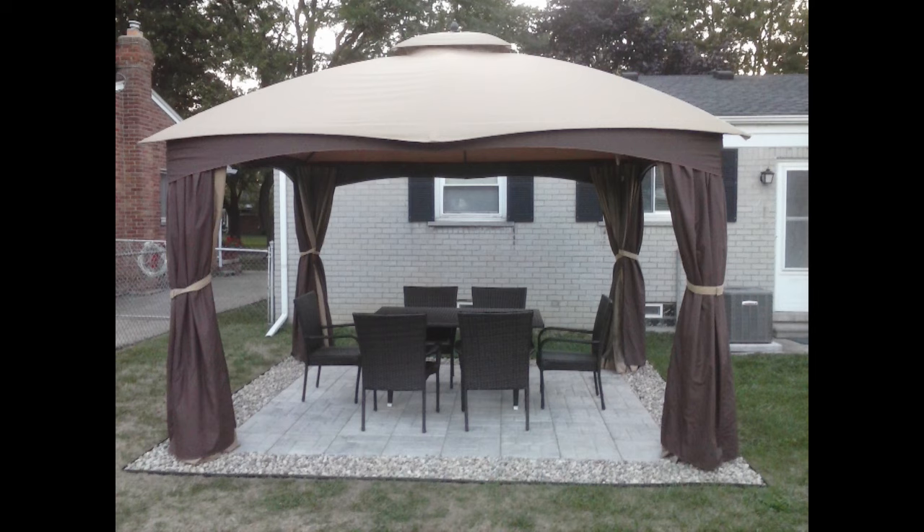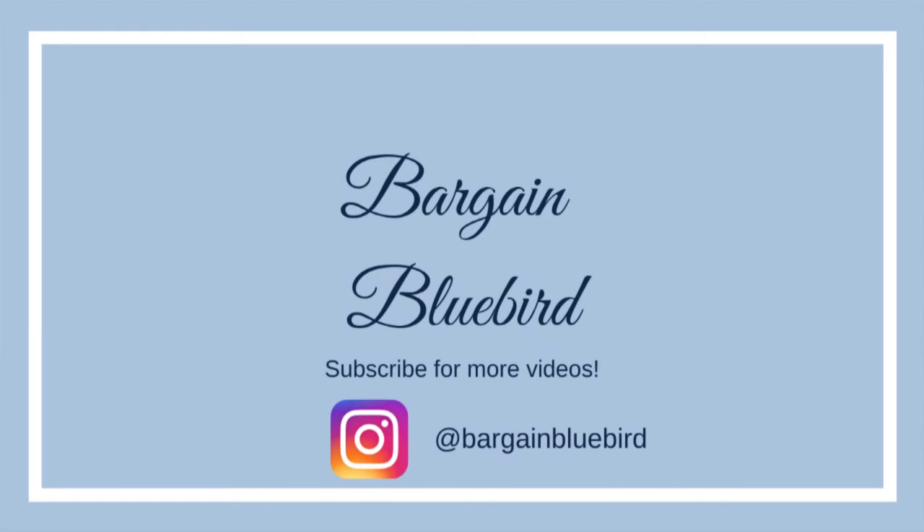I have a blog post linked below in the description box. It includes a diagram with dimensions and a list of supplies and what they cost us. If you liked this video, please give it a thumbs up, leave a comment if you have a question, and I will see you in the next video.